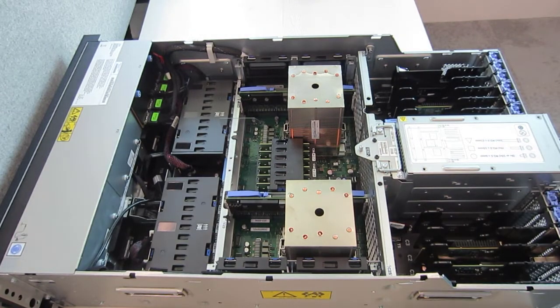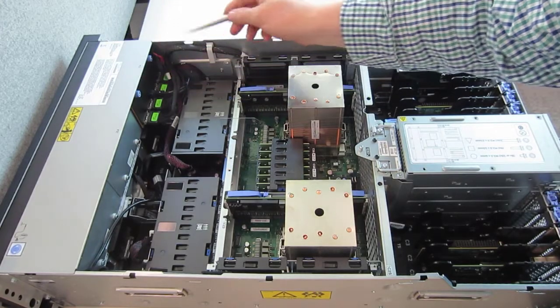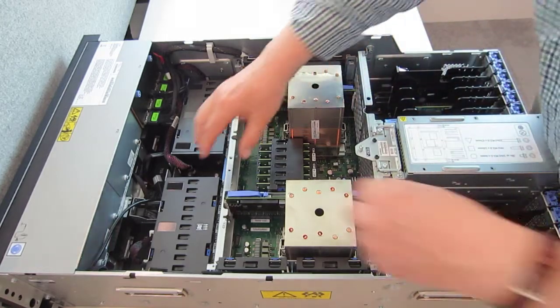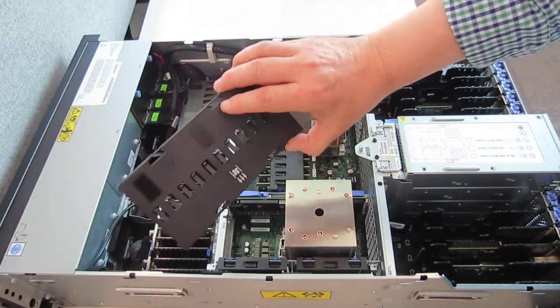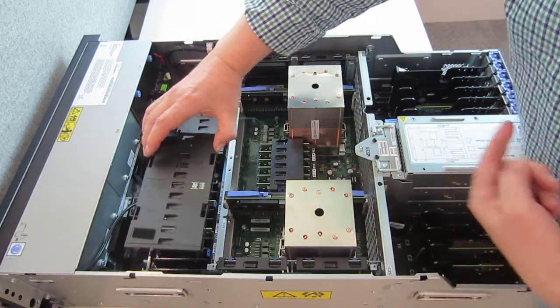A quick tour around the machine. Out at the front we have the SSDs. In here is memory, memory, and memory. If we unclip the buttons here we can lift the cover off. So here's an airflow diagram — airflow towards the back.